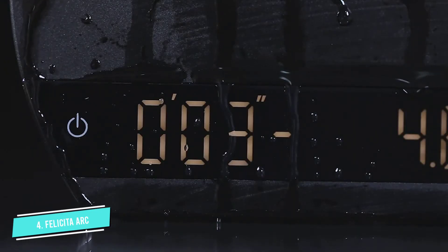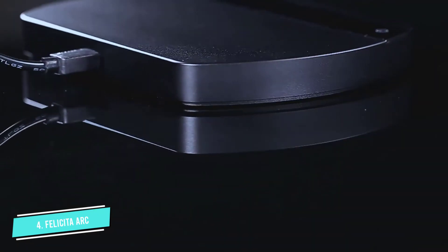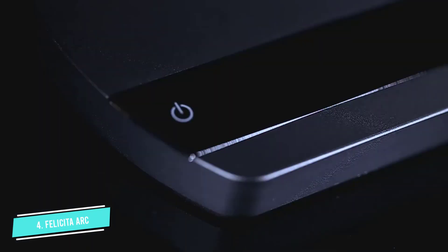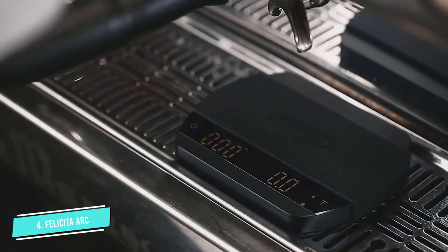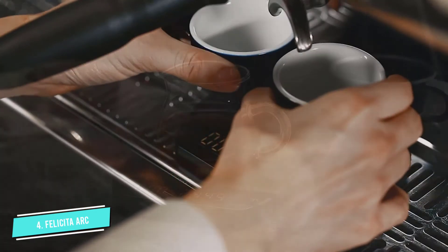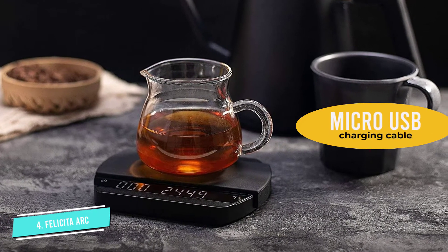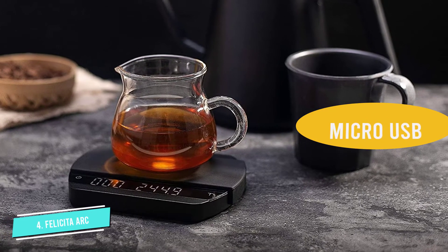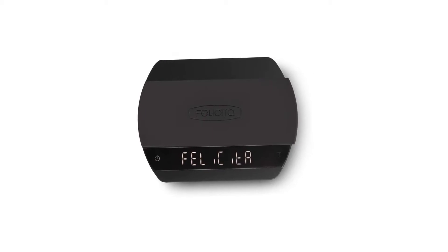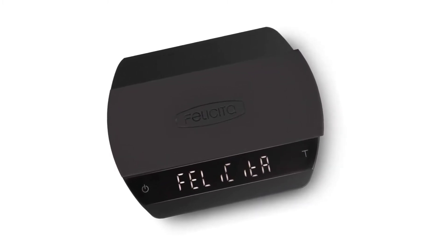When testing the weight of a single coffee bean, the Felicita Arc quickly measured it down to the first 0.2 grams, whereas the previous three scales were not sensitive enough to register these first couple of hundred milligrams. The auto-tear and auto-timer functions are handy features that allow you to focus on operating the espresso machine. While you can connect your smartphone or tablet via Bluetooth to the Felicita app to build out recipes or track your flow rate, don't expect it to make your life necessarily any easier.